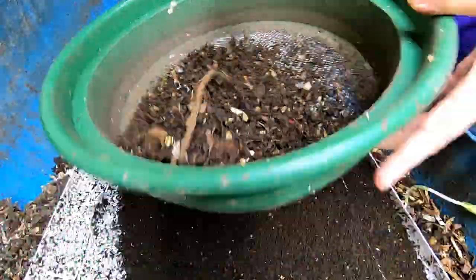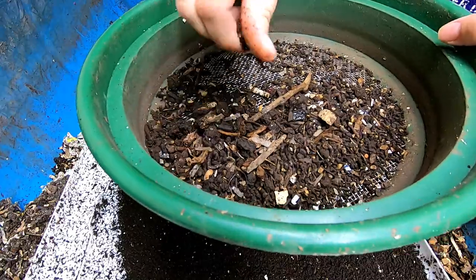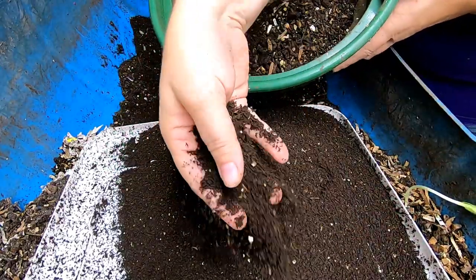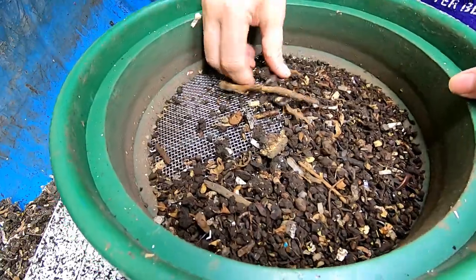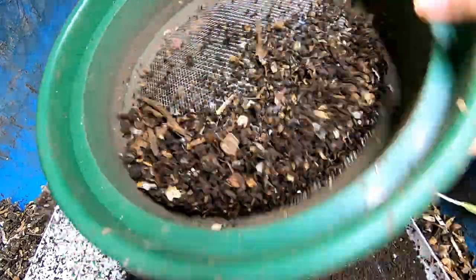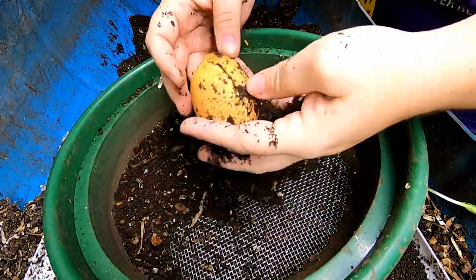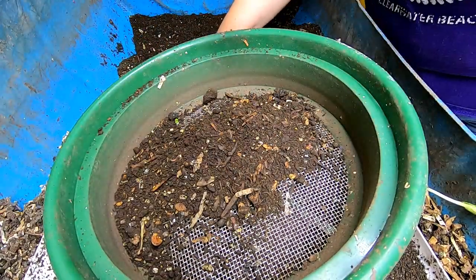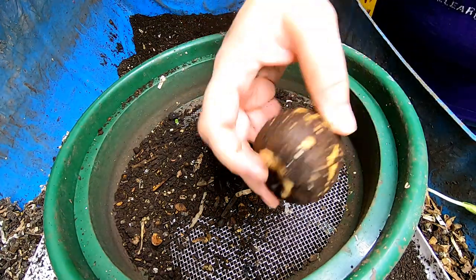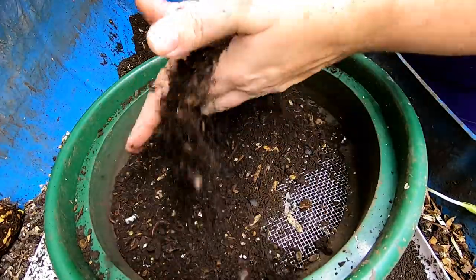I am keeping the castings until I think they'll be dry enough to sift through the smaller screen, but I am still trying to rescue cocoons and whatnot. These are my big avocado pits from the avocados that I bought from Florida.